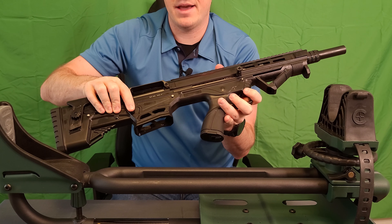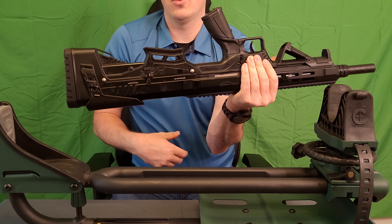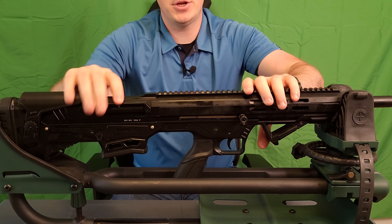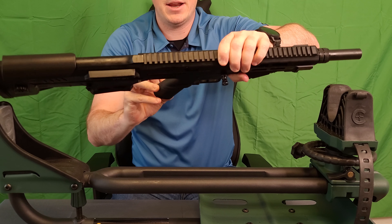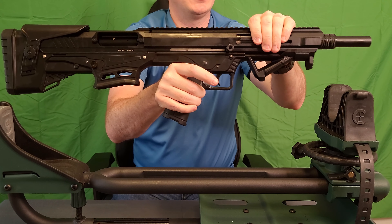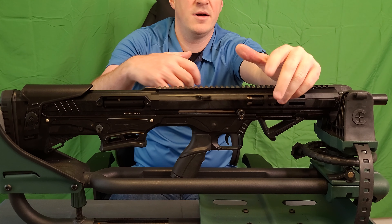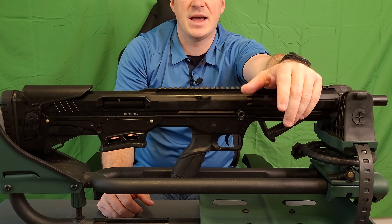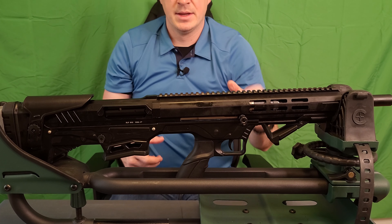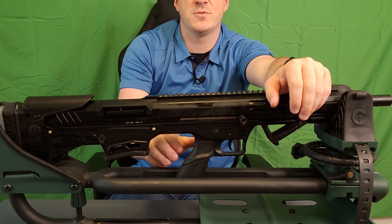Very AR-style. We have our mag release on the right side and our bolt release on the left side. This uses a more standard AR style grip. It does have the screw in the bottom, so it does appear this will take any standard AR style grip of your choice — just a standard Allen head key in there. They do give you a little bit of storage down in the grip, which is nice, and you can customize it with ease.